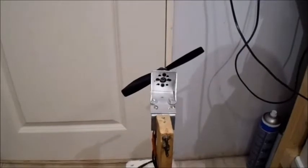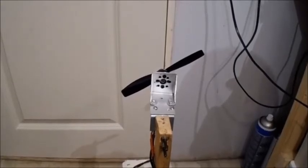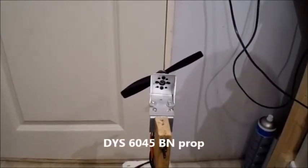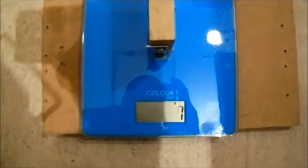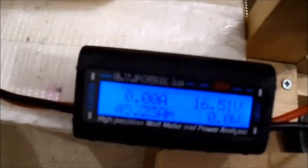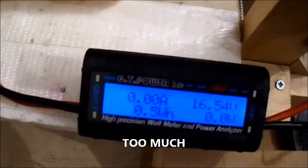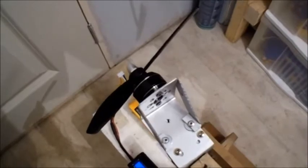I think this will probably put out a good thrust number but it might be a bit too much on the amp draw. It's a DYS 6x4.5 ball-nose prop. Similar result to the APC gas prop but let's see what we get. Yeah, I'd say that's probably way too much — the motor was a bit warm. So I won't be using that one. Let's go on to the next prop.